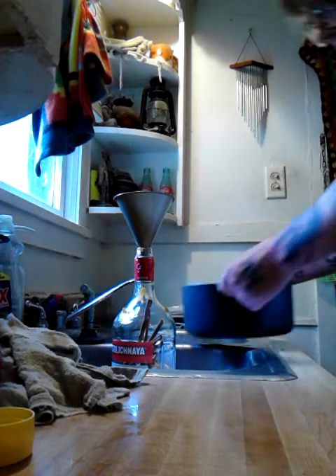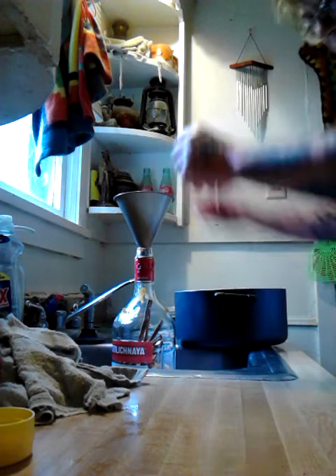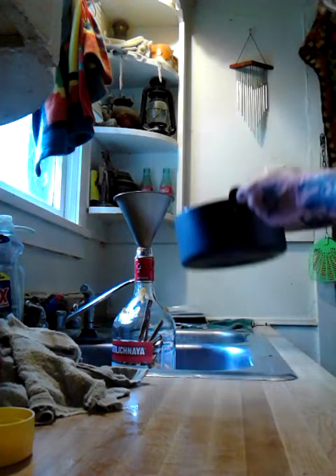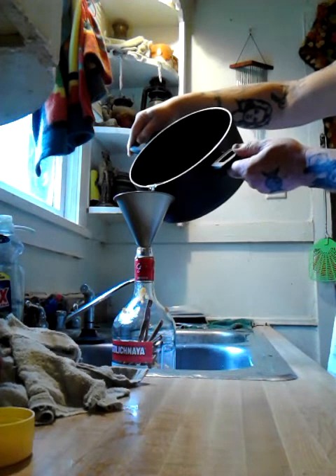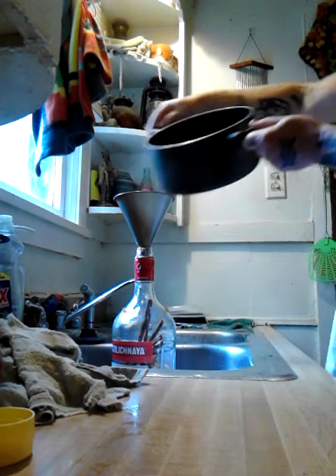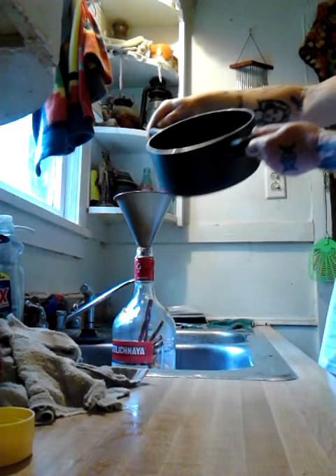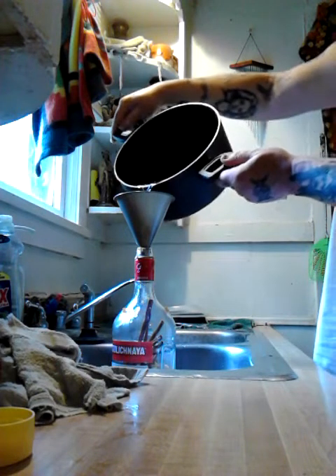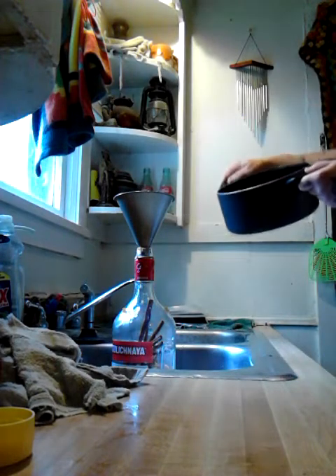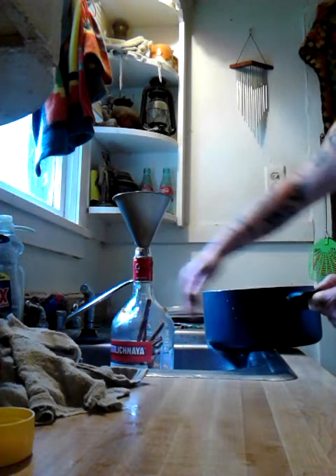Then get the hot water here carefully. What this does is make things a little warm so the honey goes down easier. You just want to carefully add a little bit — watch out, that stuff will pop back on you.